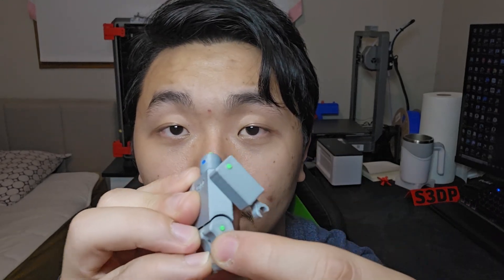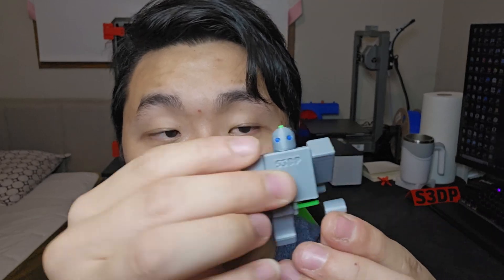You can customize this — the shoulders, the leg joints — you can change the color. Say you have red filament, put that in red, then do blue for another joint, and white for the eye. It's really cool the way you can use filament to join 3D printed parts like this.